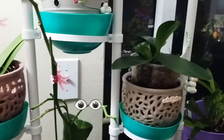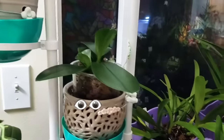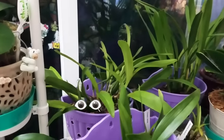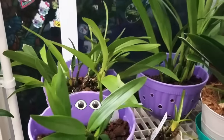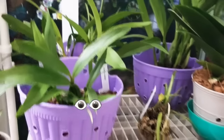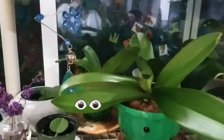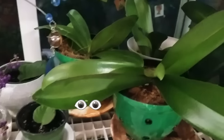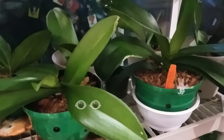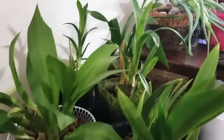I do have a few species that I purchased online. As we all know, the internet is something amazing for finding everything we need. In my videos you are going to see all the types of media I use to grow my orchids.